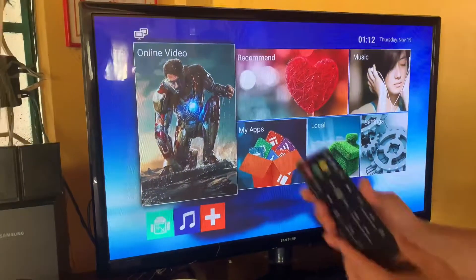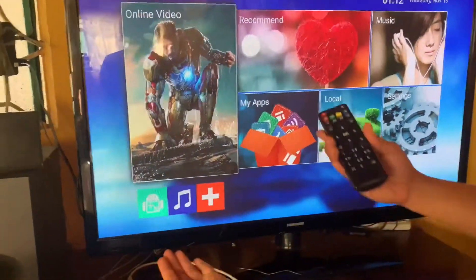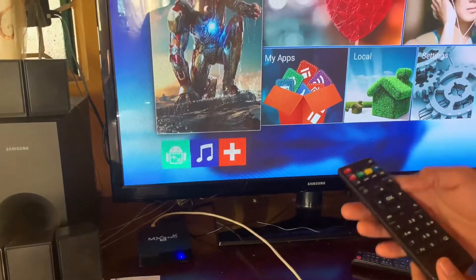Now our LED TV is already successfully transformed to a smart TV.